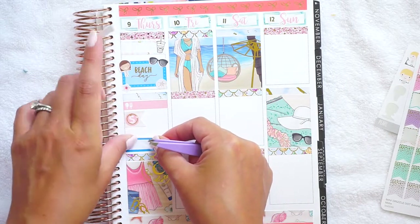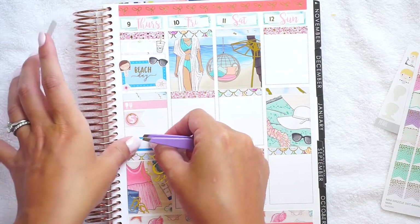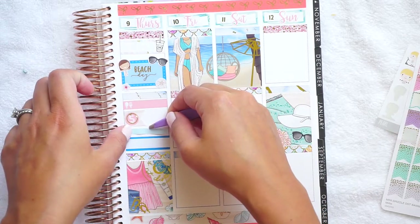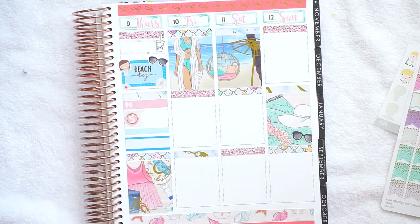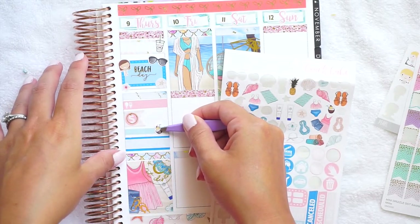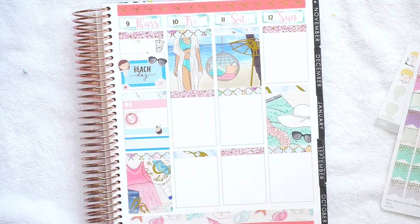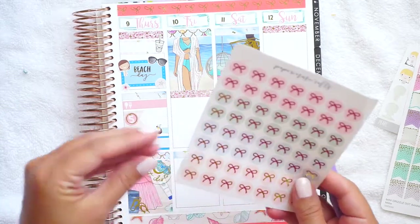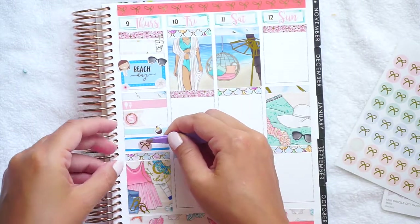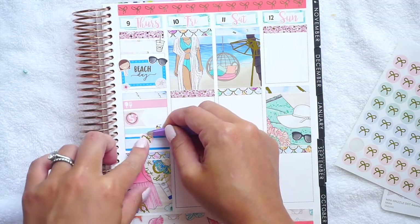We got stuff to cook for dinner that night — I made ceviche and grilled shrimp, and it was so good. I haven't made ceviche in a really long time and it was absolutely delicious. Then we also had some cocktails that night, so I'm going to put this little strip of washi in there and there's a little coconut drink icon. That day I also had my plan-with-me video go up.